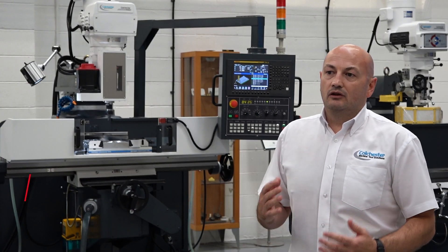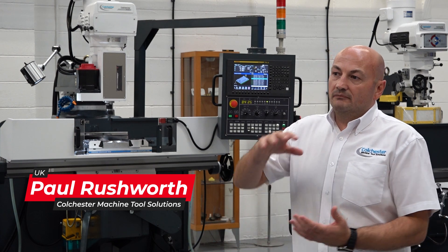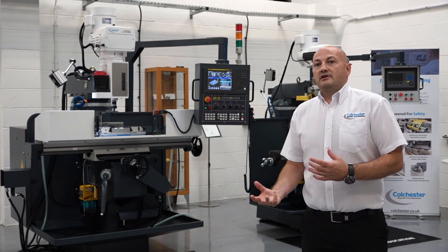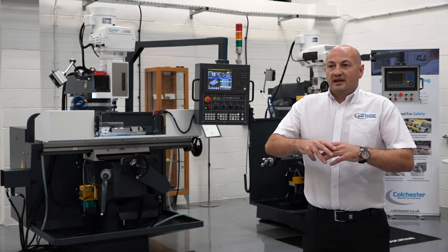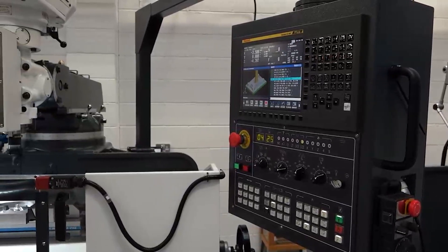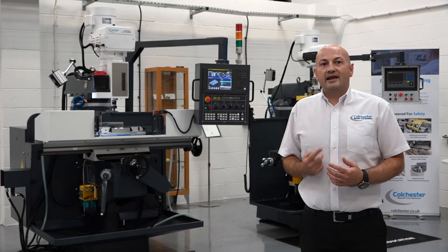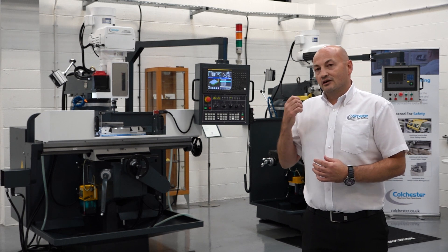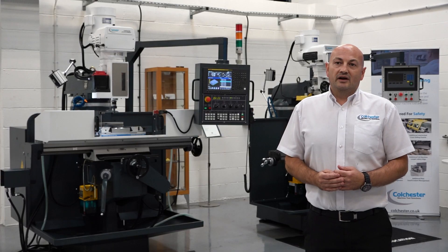Here at Colchester we're continually looking at where to develop the next product and what the market's looking for. In line with our conventional range of machines and the Alpha CNC combination lathes, we have a range of manual turret mills, but we also saw there was a need in the market for a CNC turret mill. It's aimed at prototyping work, tool rooms, and very importantly the education market, because this machine is fitted with the Fanuc 0i MF Plus control — an industry standard control that supports G-code programming, conversational programming, and CAD/CAM interfacing, so it ticks every single box in the marketplace.